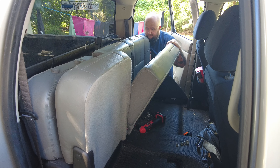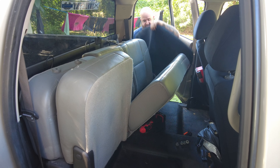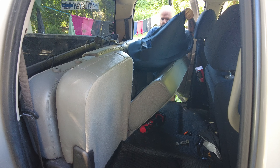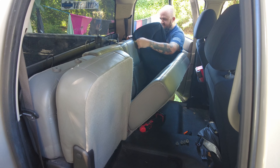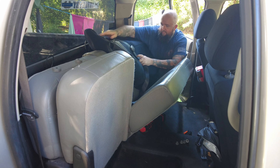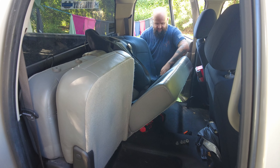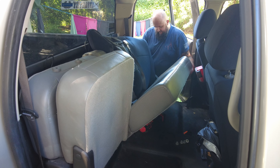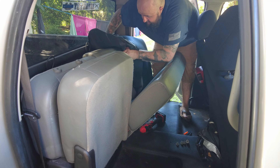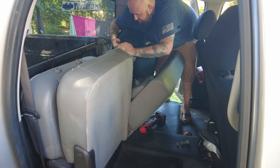Now we're going to try to go ahead and get this installed. The back side of it folds back like this. The first thing we've got to do is feed it up underneath the seat belt, bring it over like that, then get the clips inside the holes. This part has got to go under the seat like that. Do the same thing over here — bring this down because there is an opening.